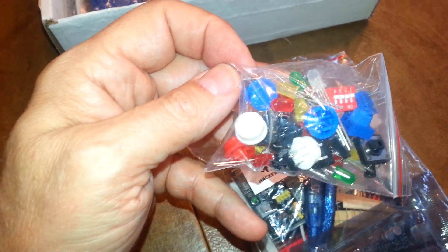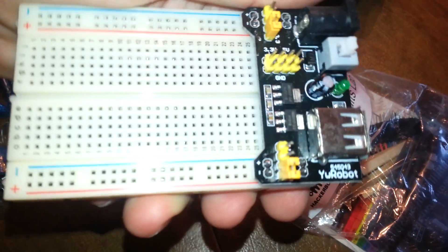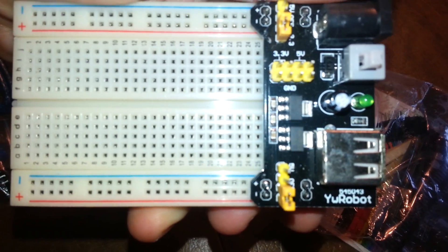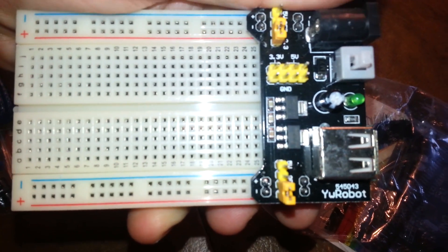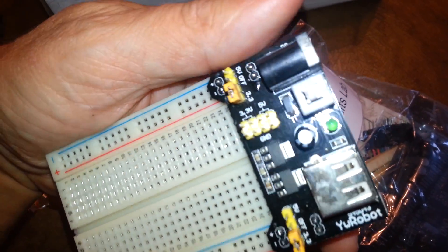We've got our little bag of parts — looks like a switch and some other little things, some LEDs. Always useful: a USB cable. This is a little perf board with a U-robot. I'm going to have to learn what a U-robot is and figure out what I can do with that.